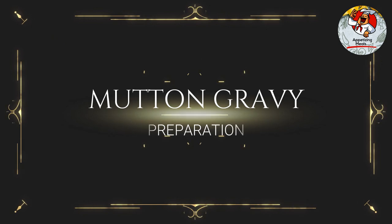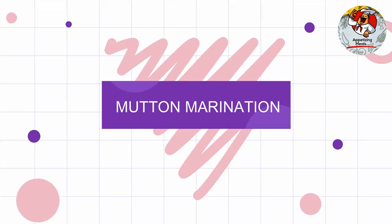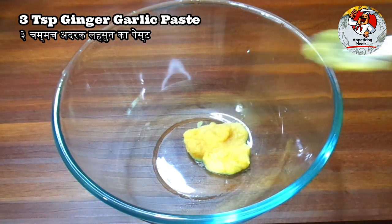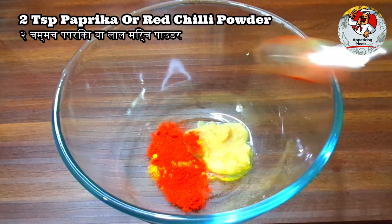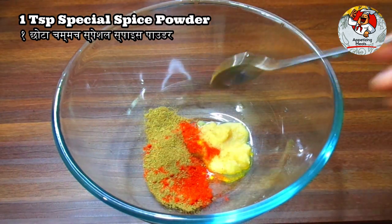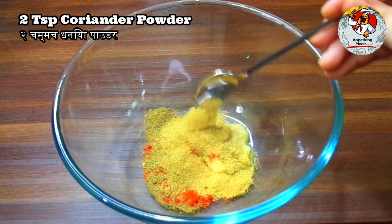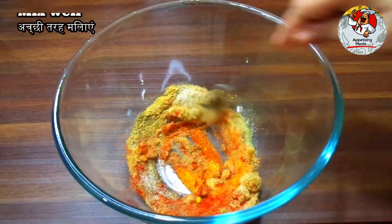Mutton gravy preparation — mutton marination: three teaspoons ginger garlic paste, one teaspoon turmeric powder, two teaspoons paprika or red chili powder, one teaspoon special spice powder, two teaspoons coriander powder, one teaspoon salt. Mix well.